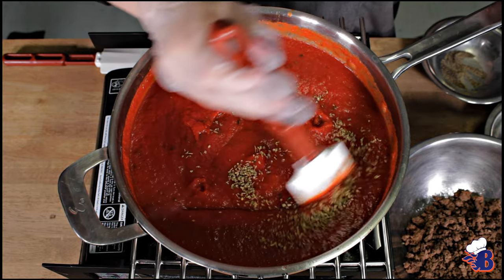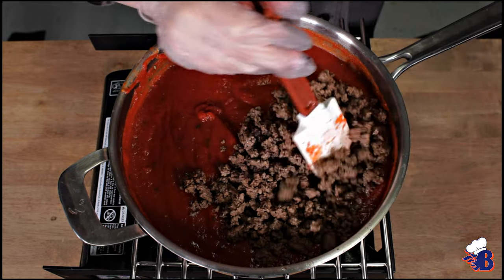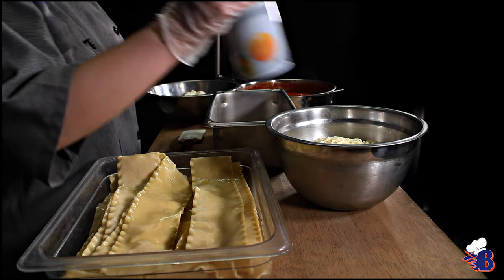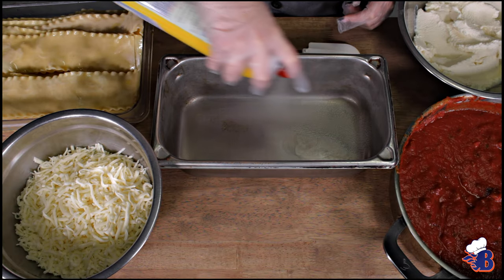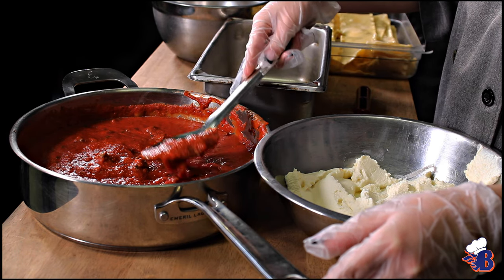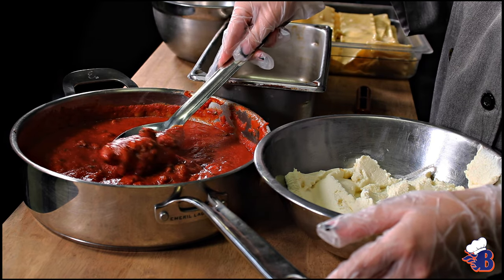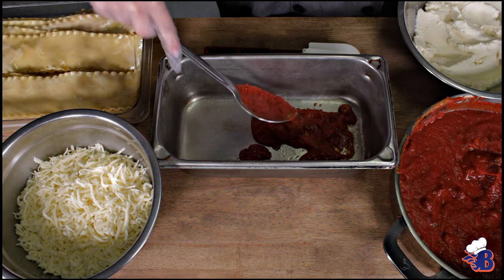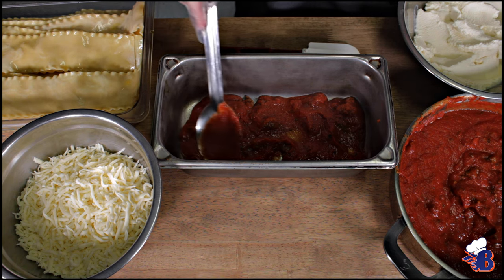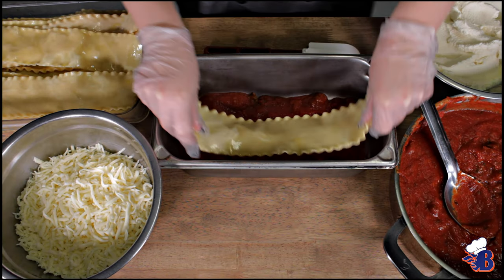Lasagna is made with lasagna noodles — you can buy those pre-made or fresh if you want to make it from scratch. We're using pre-made ones here and cooked them ahead of time. To set the pan up, spray it with cooking spray, put a little bit of sauce on the bottom, then add a layer of lasagna noodles, ricotta cheese, sauce on the ricotta, and sprinkle mozzarella cheese.